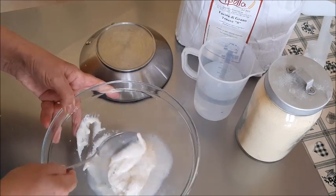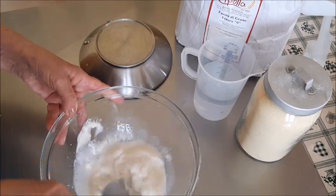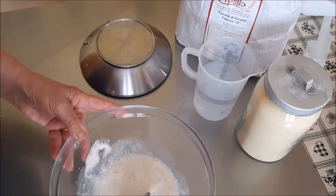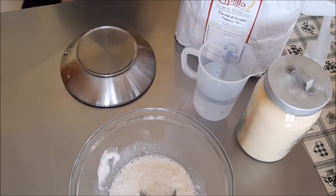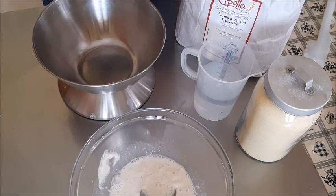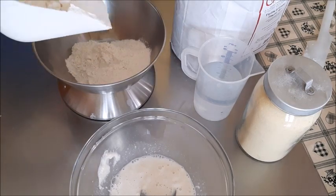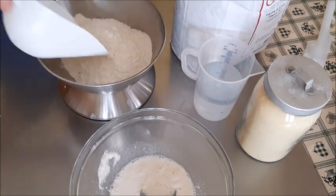Sciolgo il prefermento con una parte dell'acqua, farò tutto in ciotola, quindi senza planetaria, senza impastare. Mi peso le farine e mi aggiusto i 500 grammi. Naturalmente potete anche cambiare tipo di farina: se volete usare soltanto tipo 0, oppure mettere invece della semola un po' di tipo 1. Potete aggiustare un pochino come volete.